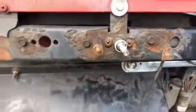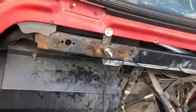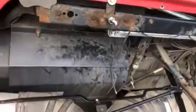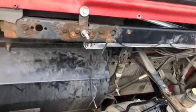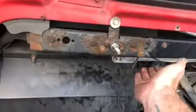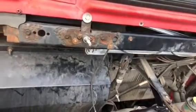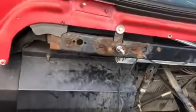They come apart real easy. Eighteen hundred dollars is what I was quoted to fix it. So far I've got four hundred dollars put into it, and that's with a new windshield wiper arm that cost near two hundred dollars. The rest — this was a hundred, and the bars are only like fifty bucks a piece. It's a whole lot cheaper to do it yourself.